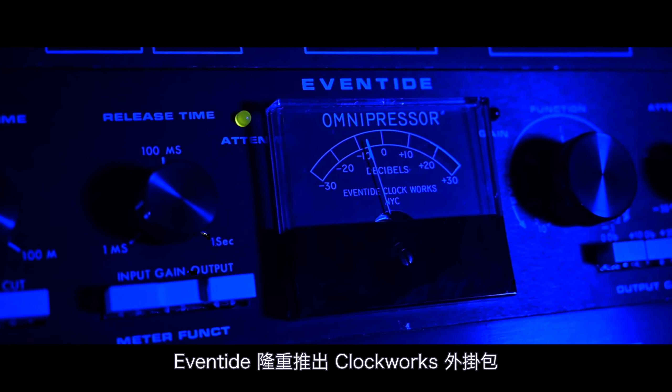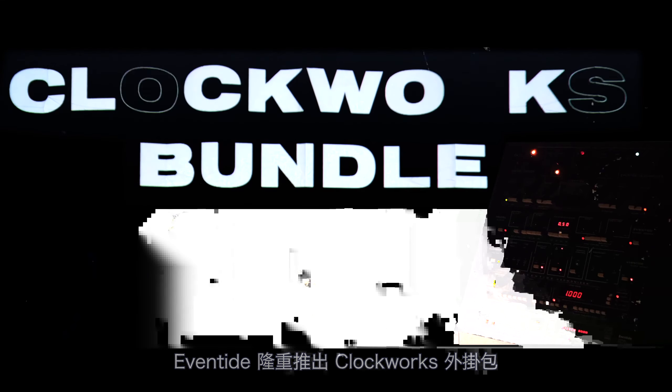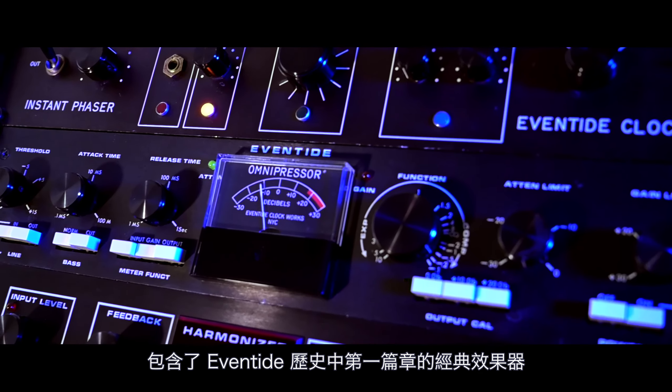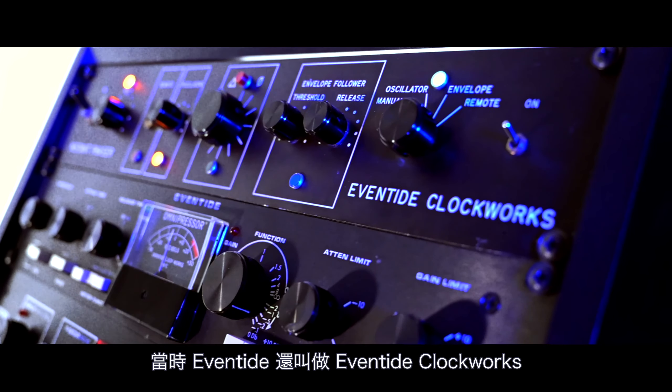Introducing the Clockworks Plug-In Bundle by Eventide — classic effects unified by the first chapter of Eventide's rich history, formerly known as Eventide Clockworks.